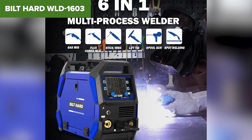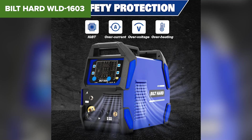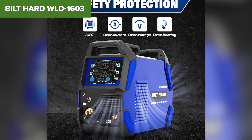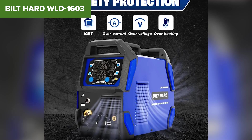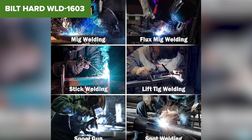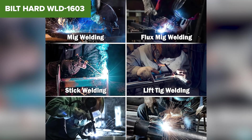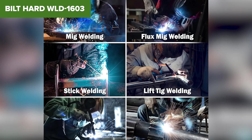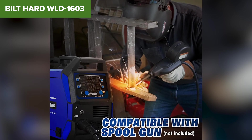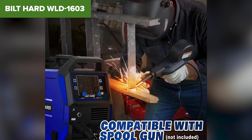However, portability takes a hit with this one. Weighing in at 33 pounds, it's the heaviest welder on this list, so it's not the best option if you need to move it around frequently. Also, while the machine itself is solid, some users report that the included accessories aren't the best quality. Lastly, customer support could be better, as Built Hard isn't as widely recognized as some other brands. If you're a serious hobbyist or professional who needs a high-powered MIG welder for demanding jobs, this one is a fantastic choice. But if you need TIG functionality or something more portable, you'll want to check our number one pick.